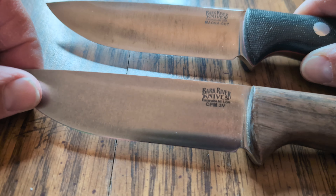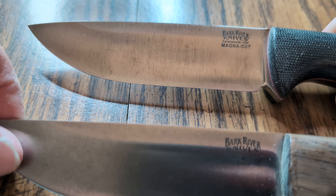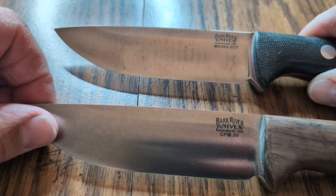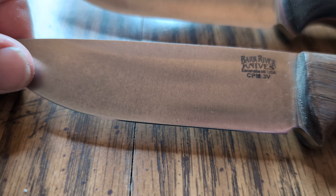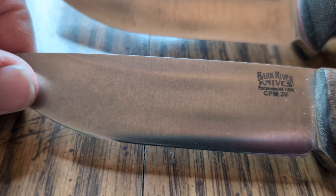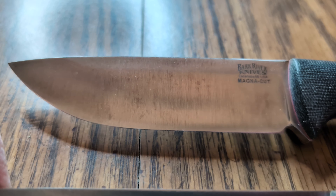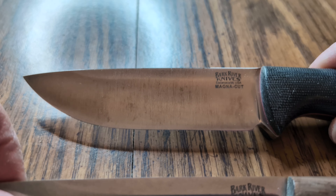Here's a couple of knives I'm comparing. The bottom one's 3V, the top one is Magna Cut. They're both Bark River. You can see on the 3V it's got some patina on there, but it's real uniform. Now up on the Magna Cut one, it's got that real splotchy looking patina on it.